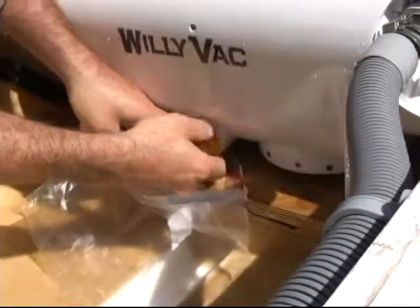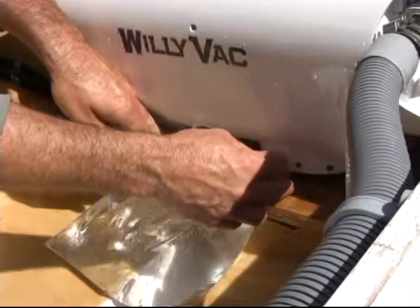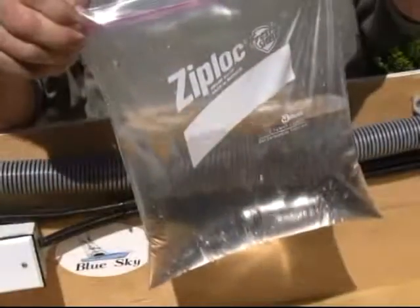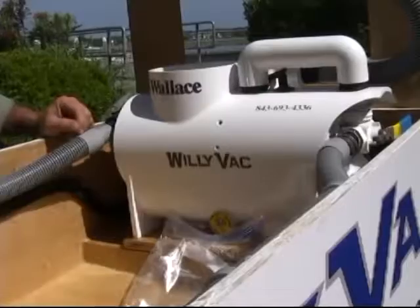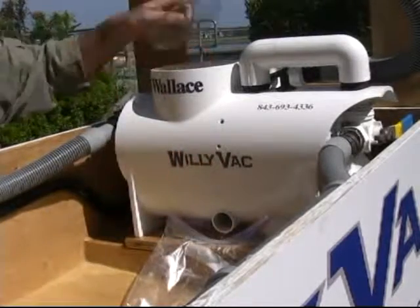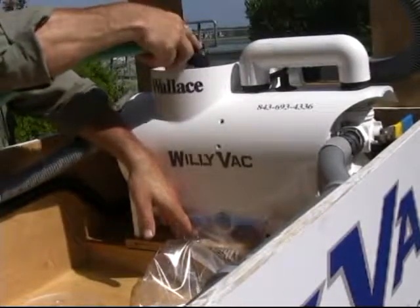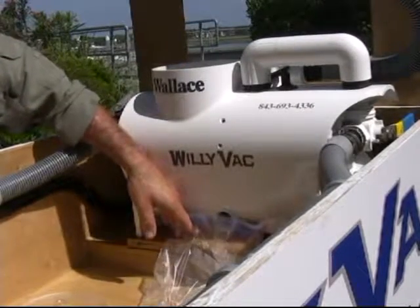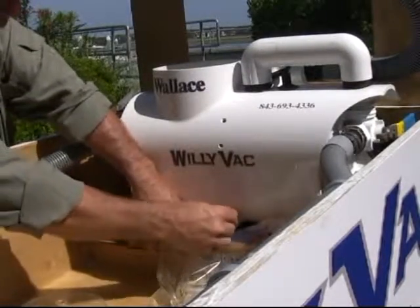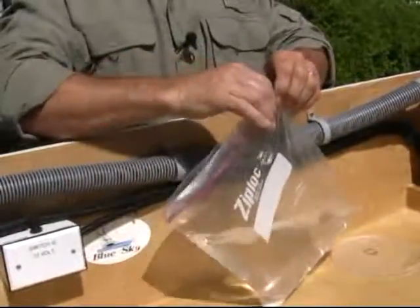It holds just under a gallon, so a gallon zip-lock bag is a nice thing to catch the water that sits in the unit and the sediment on the bottom. Once we catch that water, put the plug back in, discharge the nasty water. Once you've drained out the initial part, you can open this back up, rinse it out a little — just hose it right in here. That will help get the remainder of the debris out. Once we're done, put our plug back in, catch our water, and now we're ready to vacuum antifreeze.